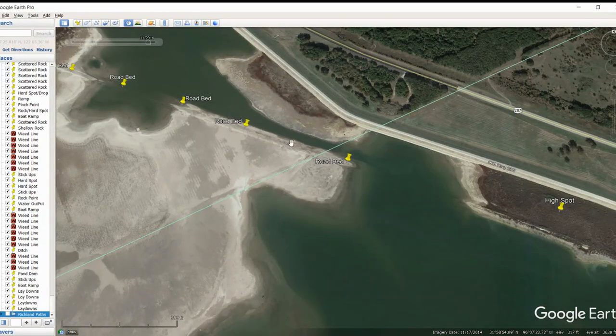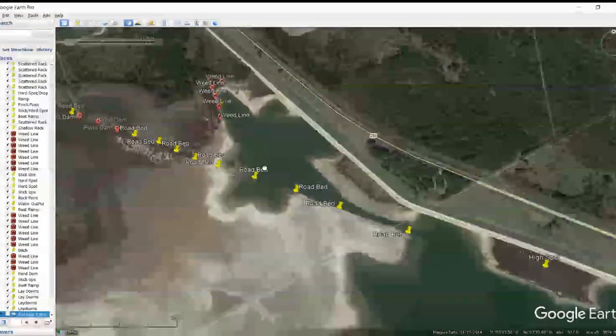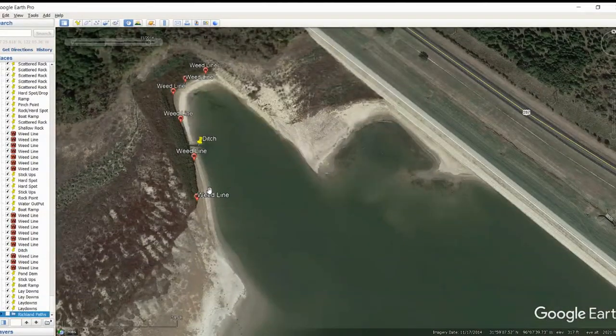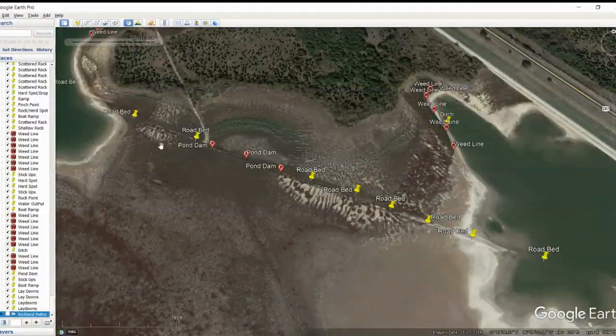Moving on, we've got this significant roadbed that comes right in here. You've got a nice little channel that comes in here and then another high spot. Going back in here, we really start to see those stickups making a really defined line with a good drop-off and a ditch as well. This roadbed is up here too, so fish around that area. You've also got a pond dam right up here. Pond dams are always good places to fish, so take a look at the pond dam, fish around the dam, and fish around these stickups on the other side.